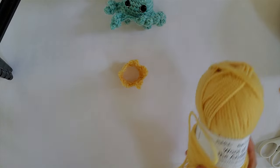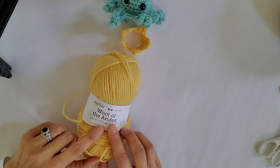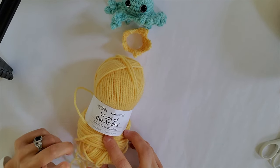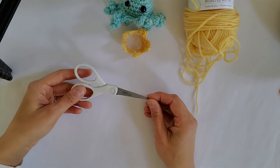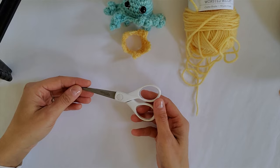The materials you will need to make this crown: we have the Wool of the Andes worsted weight in Creme Brulee. You won't need too much of this so you will have quite a bit left over. We have our Westcott titanium scissors, our crafting scissors.